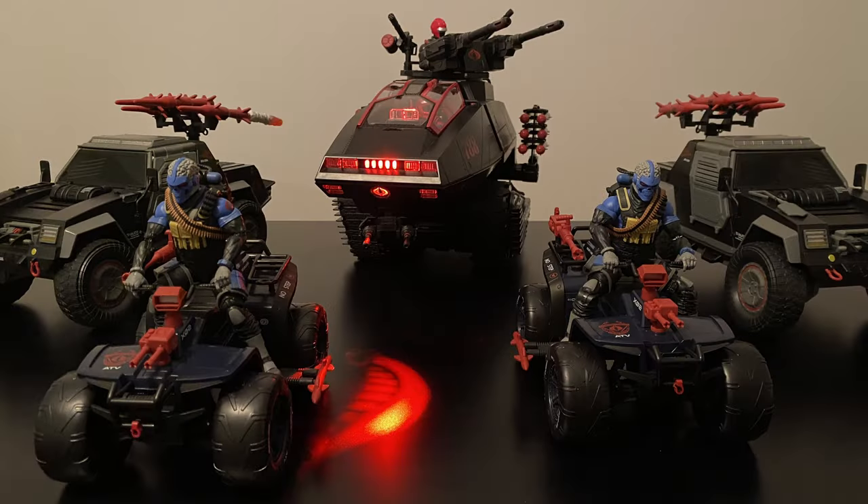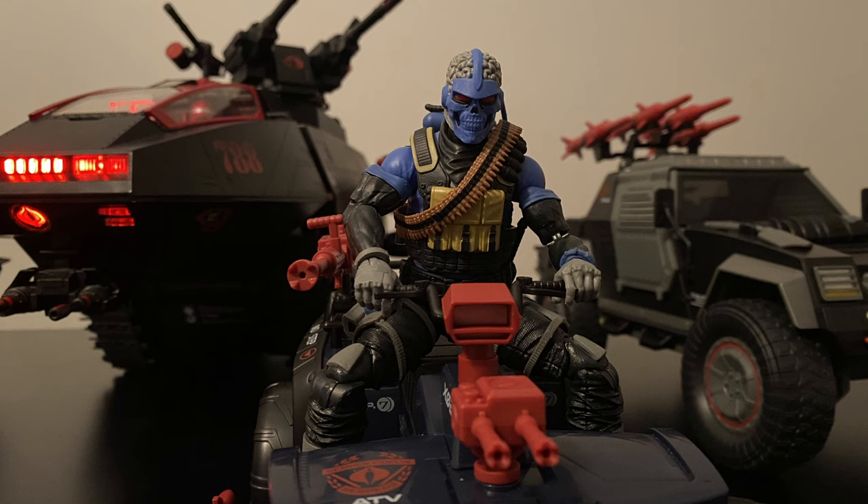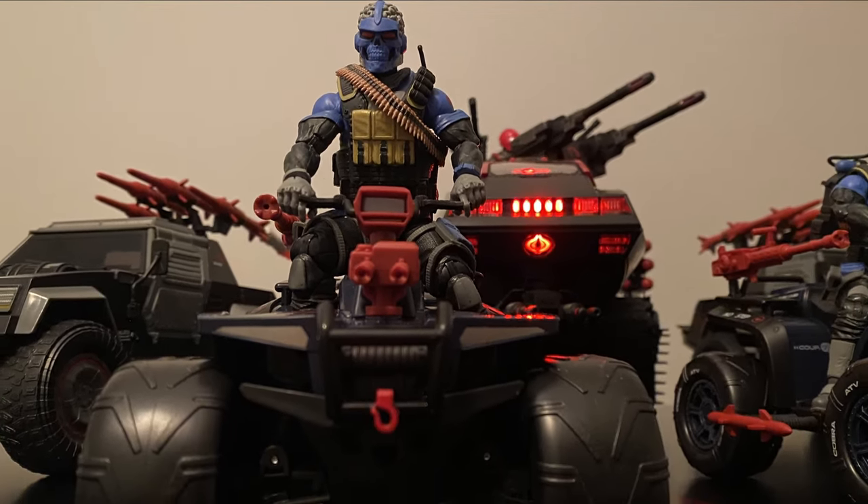Here they are in all their glory — the Range Vipers on the Ferrets. I immediately thought of these vipers being the perfect match for the Ferrets, and it makes sense too, as the Range Vipers operate in the type of environments that Ferrets were made for.